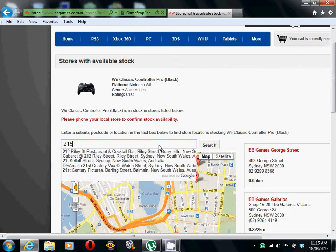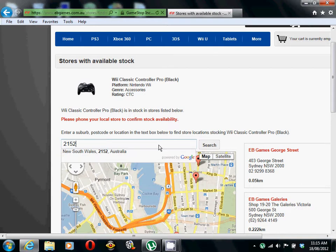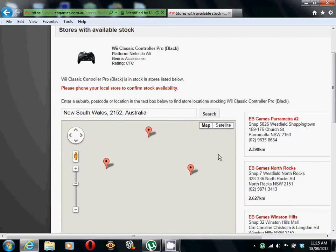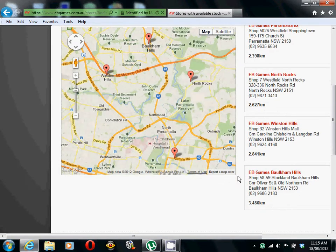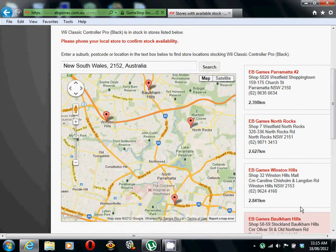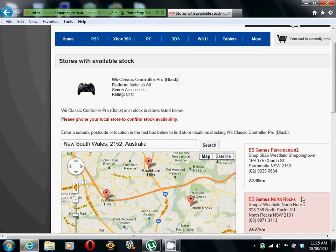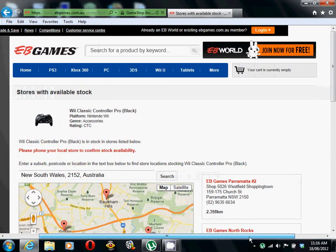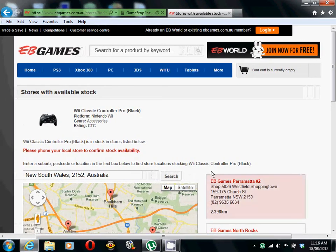So let's do the postcode. That turns a new result. So there's three here, and one is at Winston Hills. So it's in stock at Winston Hills, which is where we were going. So yeah, it's in stock.